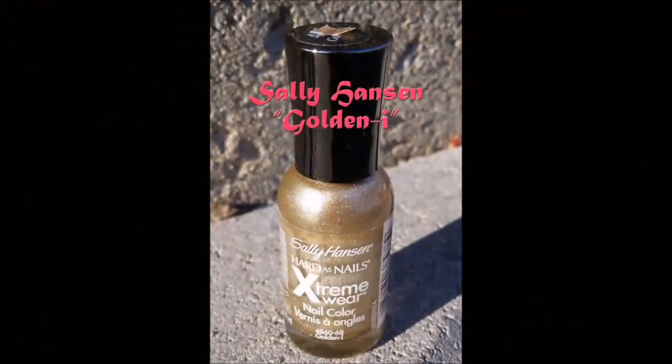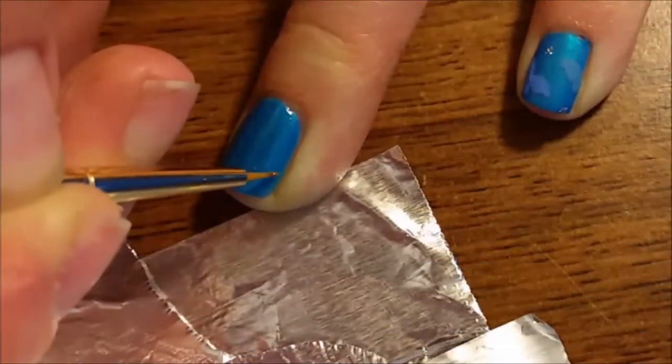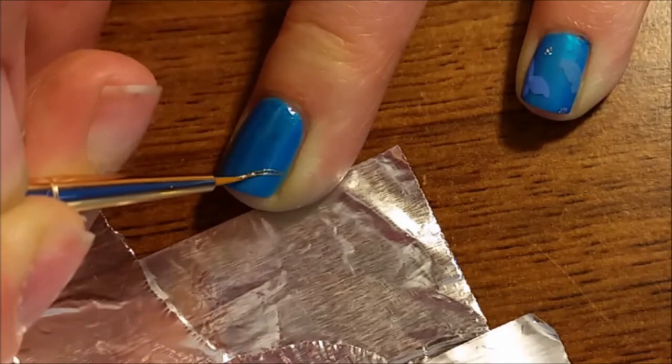On the ring fingers, use Sally Hansen Goldeneye to represent the butterfly on her glass slippers.